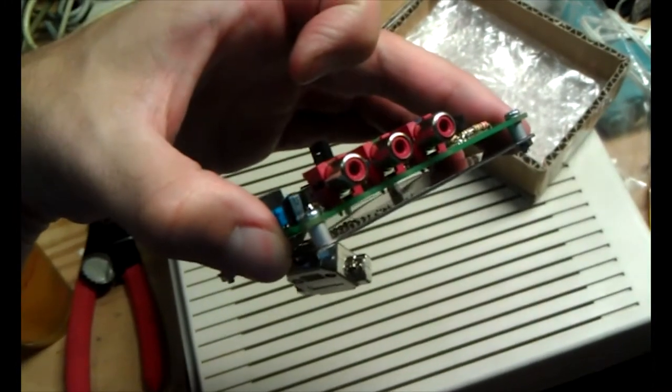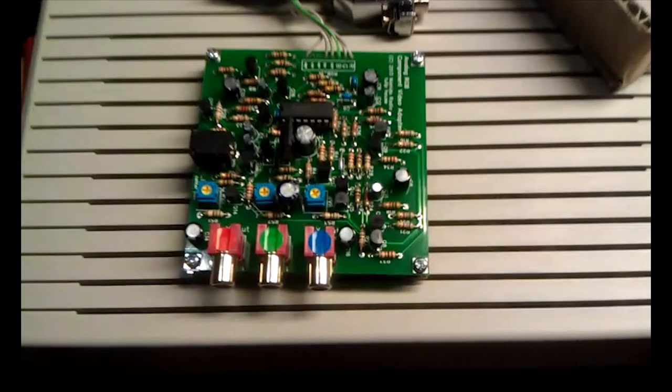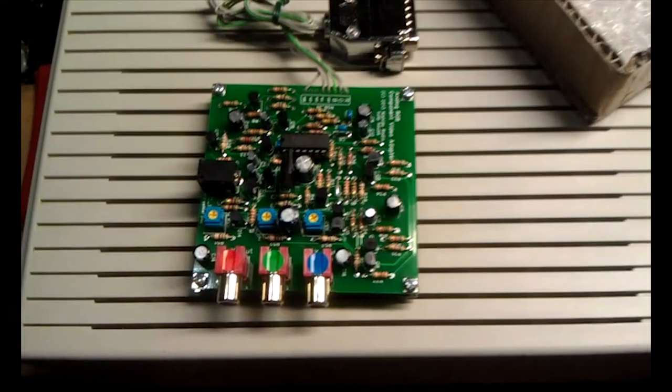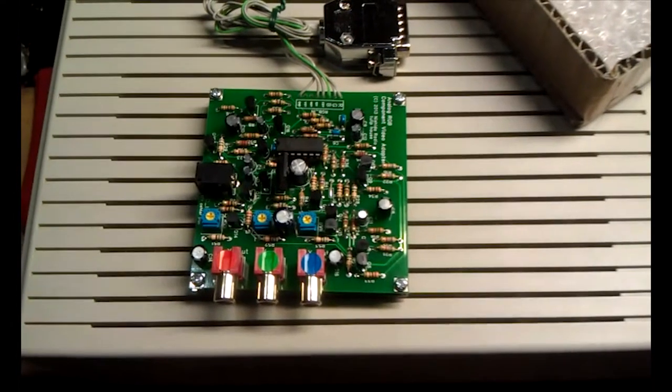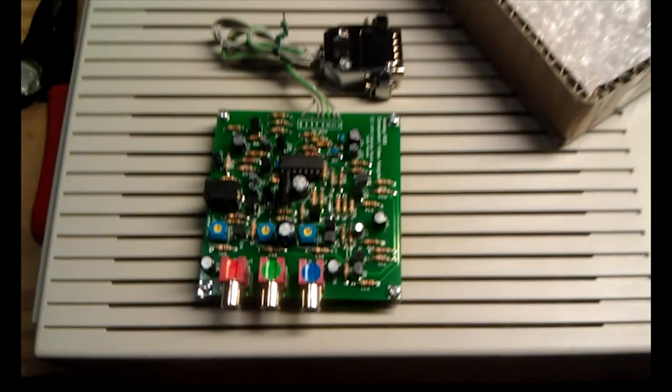Connecting the unit was easy. You plug it into the RGB monitor port on your 2GS and I found the plug to not be as tight as an Apple video cable, but it worked fine. I didn't use any special component cable to connect it to my TV — I just used standard RCA audio video cable.